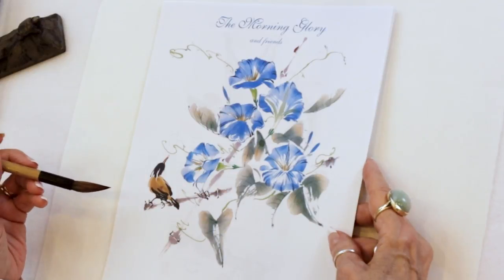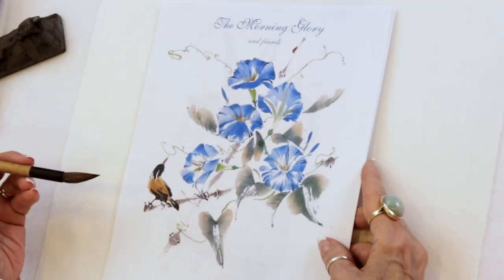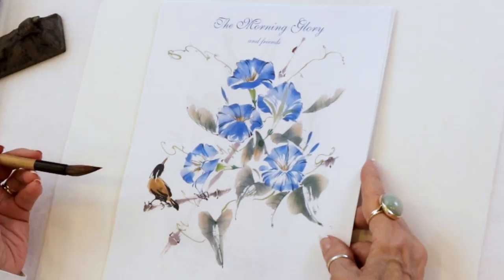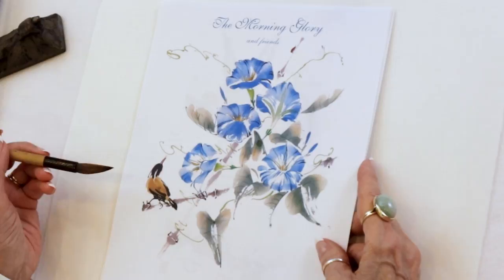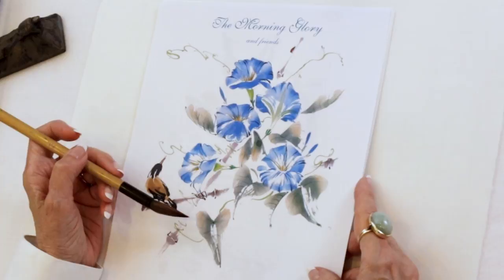Normally when we paint any subject, we're going to have the best results if we paint in a rapid manner, and the composition develops as we go along. However, when you are learning a subject, it's really best to take it step by step. And because this is a more complicated composition, we're going to do exactly that.